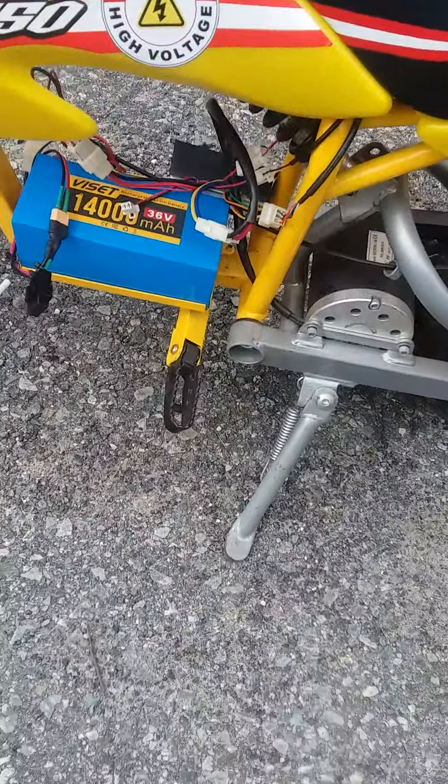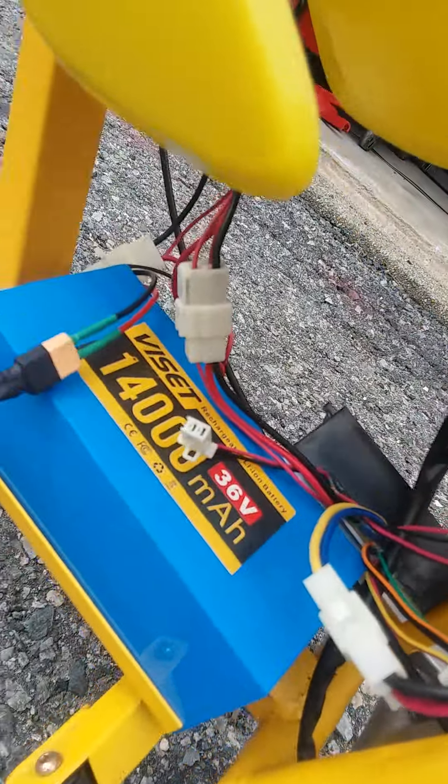Put a battery in it, but I gotta fix the wires. It looks like spaghetti. I gotta put it in nice and clean.